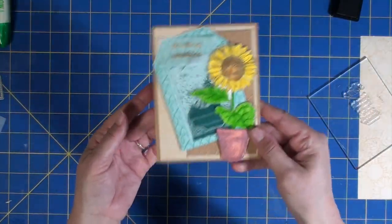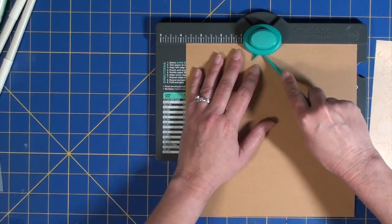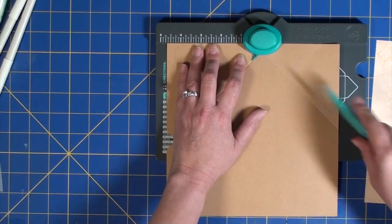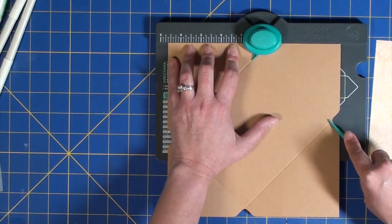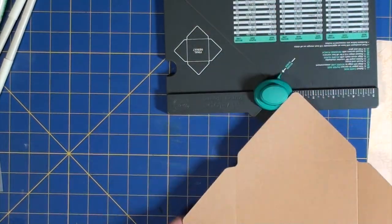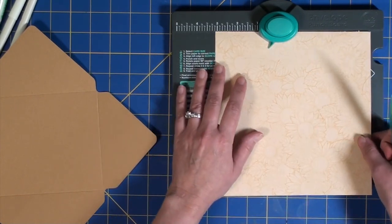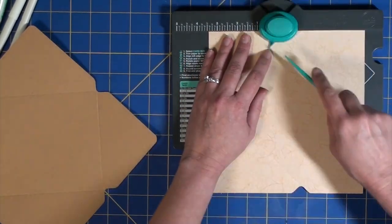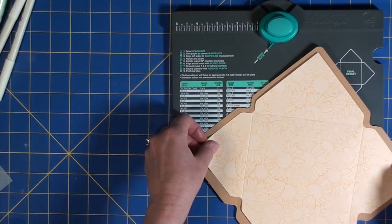I took a moment here to stop and shake the little seed packet just because it was fun! Now the final phase of my project is to create a coordinating envelope. I pulled out my We R Memory Keepers punch board for envelopes and I'm cutting the outer part of the envelope in the same kraft — though it is a lighter weight, I believe 65-pound kraft card stock. I kept moving it around, notching it, then scoring it at the indicated spots according to the measurements given on the board.